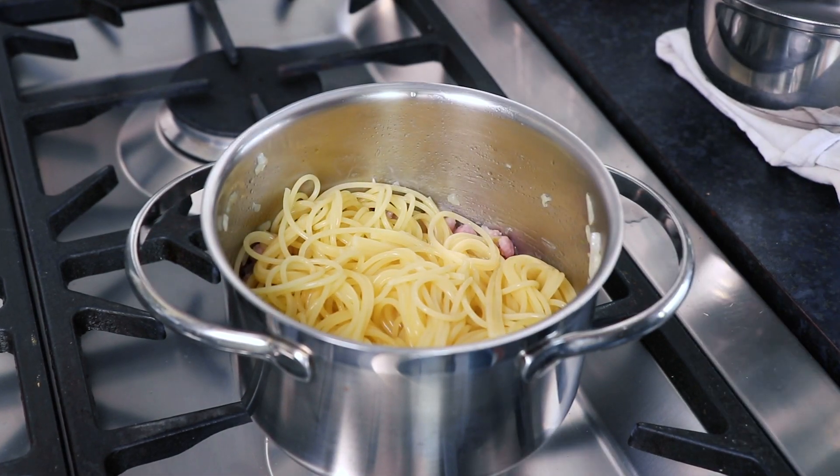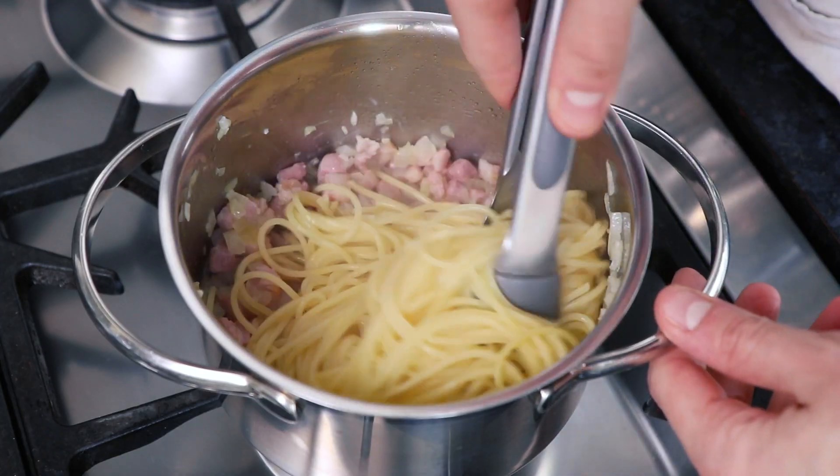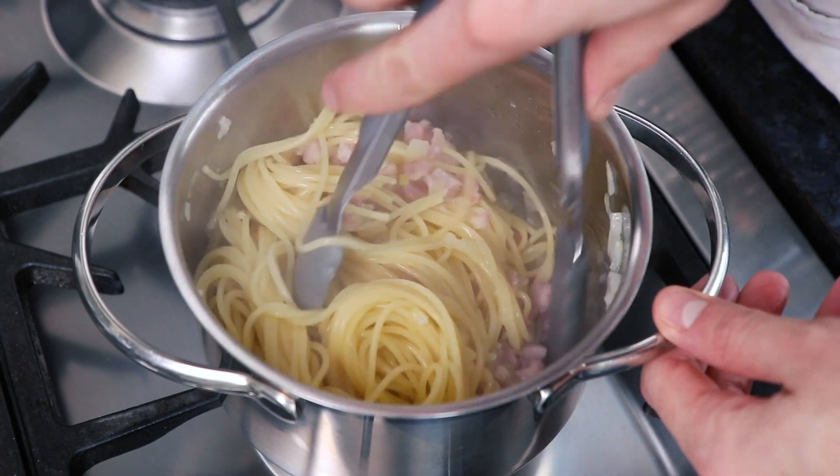Then pour the spaghetti back into the saucepan with the onion, garlic and pancetta, then thoroughly mix these ingredients together.